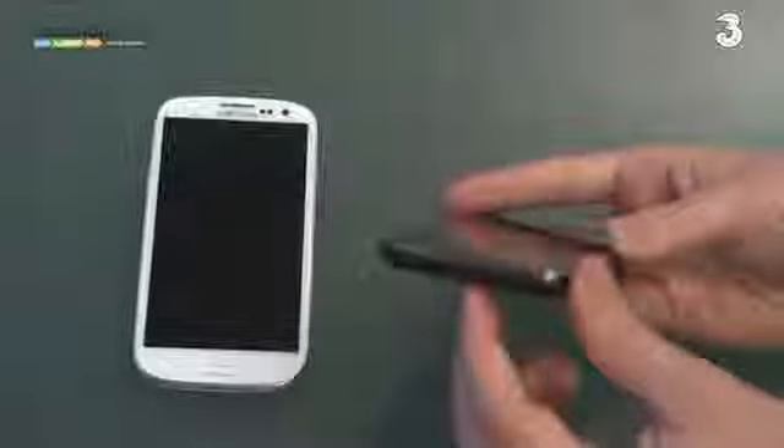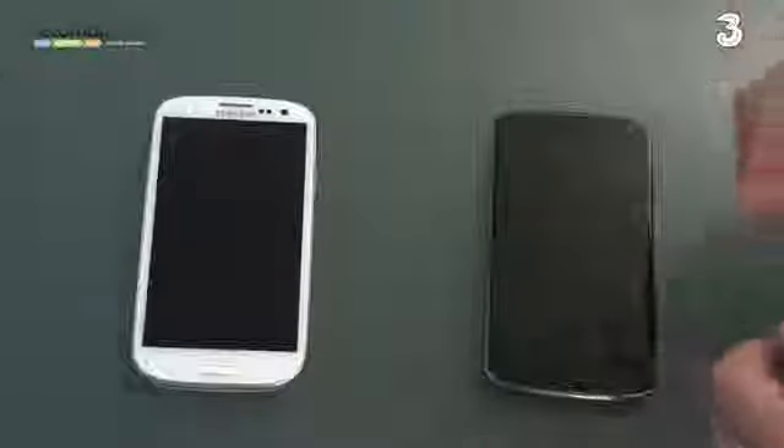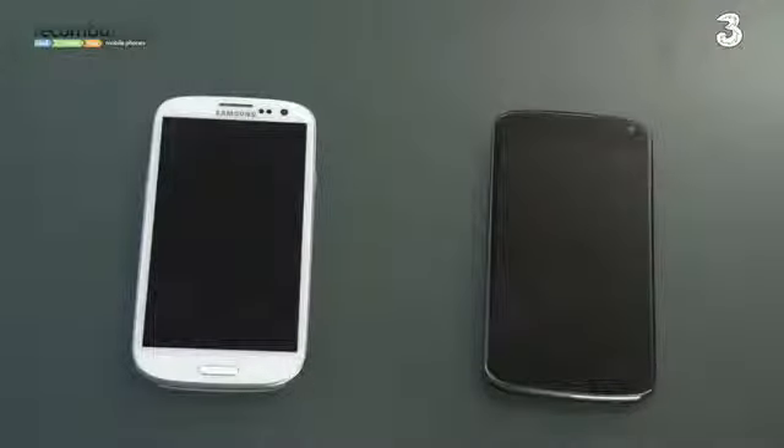Charging will have to take place through the micro USB and you can't swap the battery out as you can on the S3. So there's a little bit of flexibility lost on the LG that is available on the S3 thanks to its removable back.